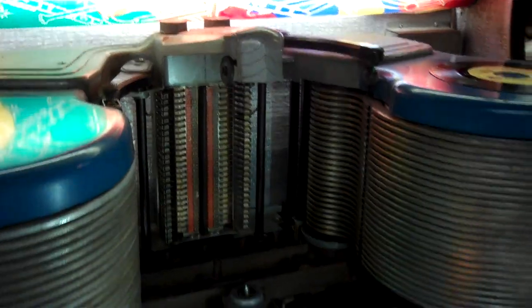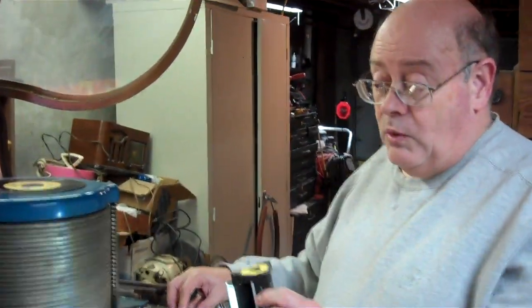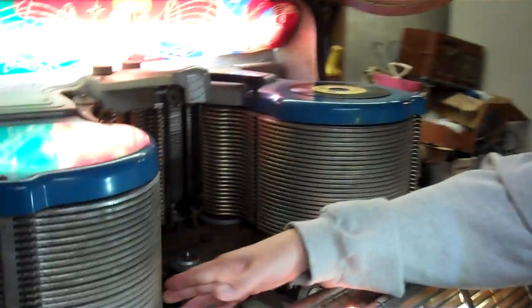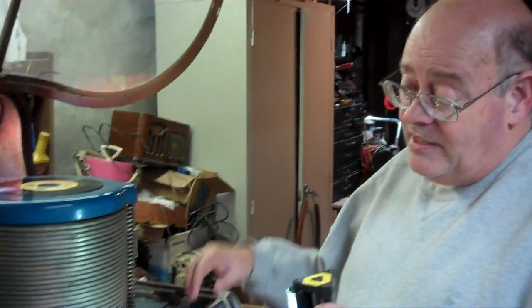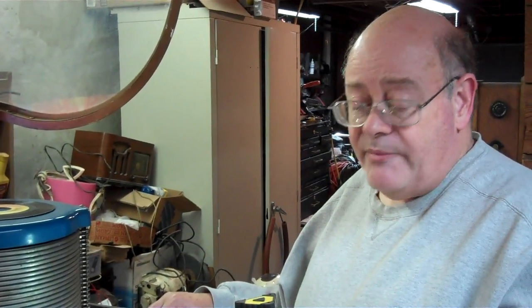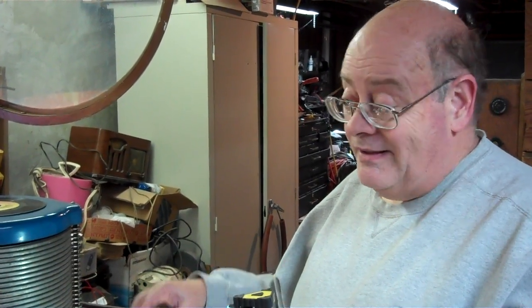Certainly a complicated mechanism. There weren't that many of these made, and it's the only series — they call them a double stacker. As you can see, two stacks of records, 104 selections. And they made it that way simply to beat out the Seeburg company that had come out just a couple of years earlier with a 100-selection jukebox. So Wurlitzer wanted to play 'Can You Top That?'